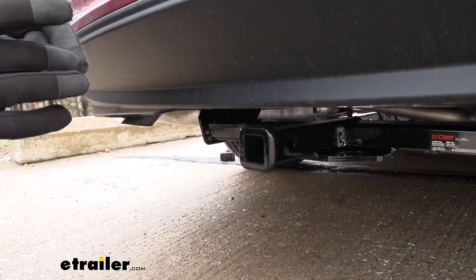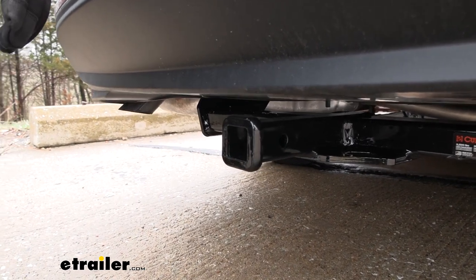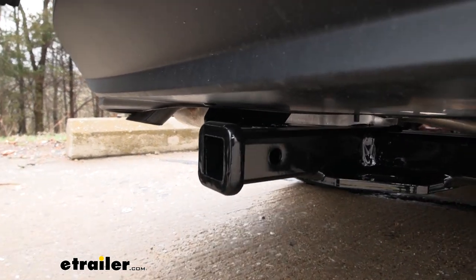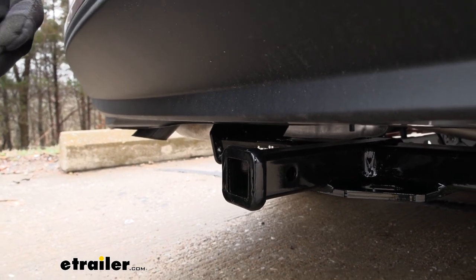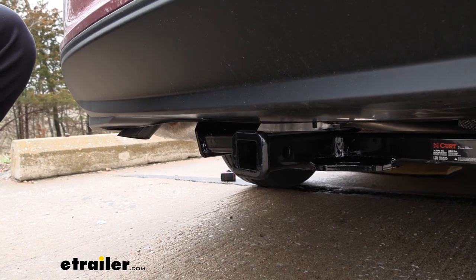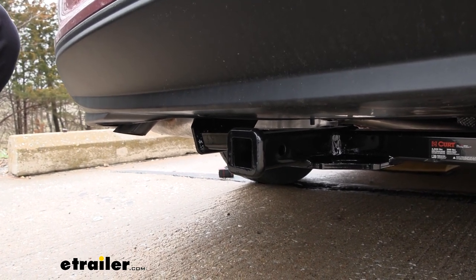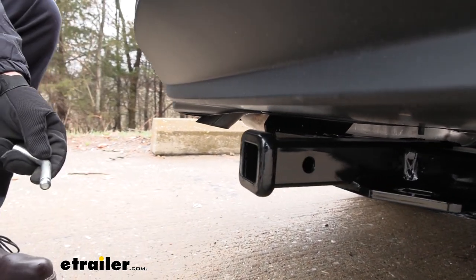It has a black powder coat finish on it, which is going to help it from rusting in the future. This is a good size for maybe like a two bike rack carrier or a cargo rack if you need extra space, or if you don't want to put sandy or muddy stuff in the trunk of your car. This is going to take, if you want to do some light duty towing,